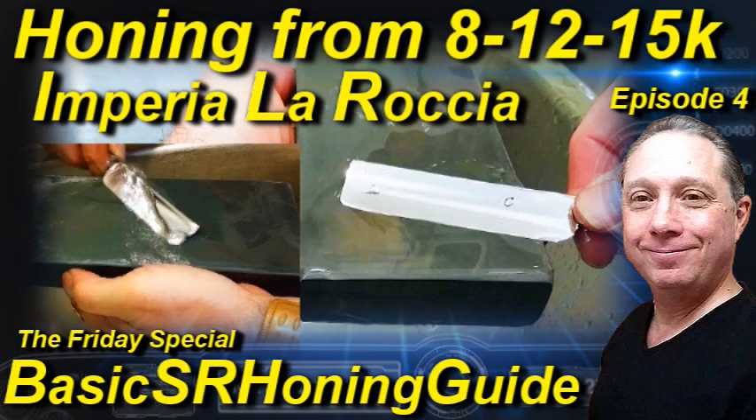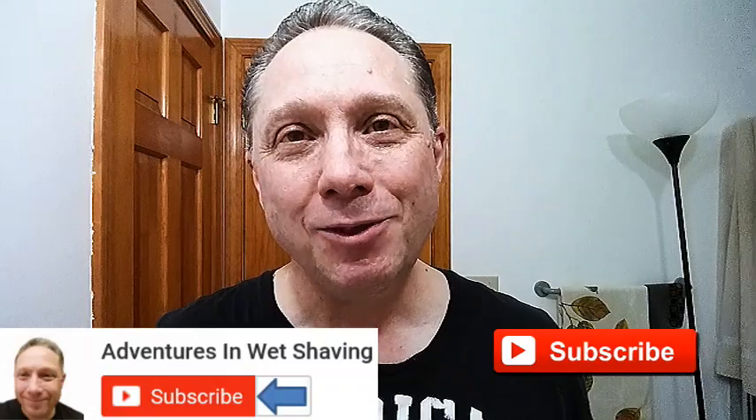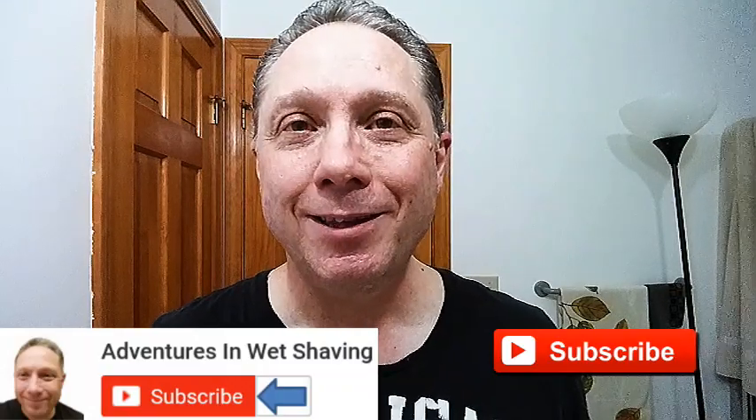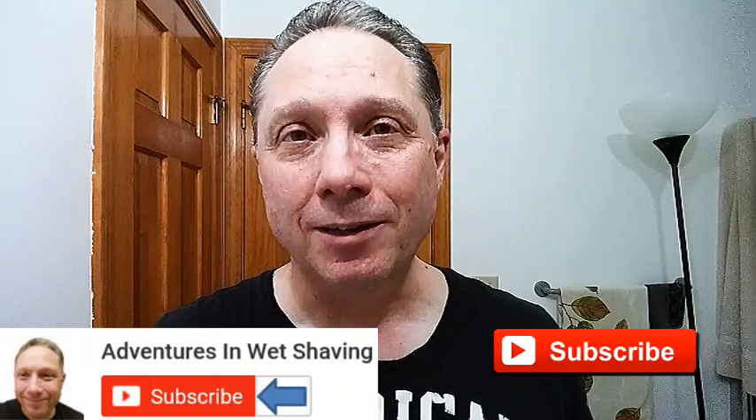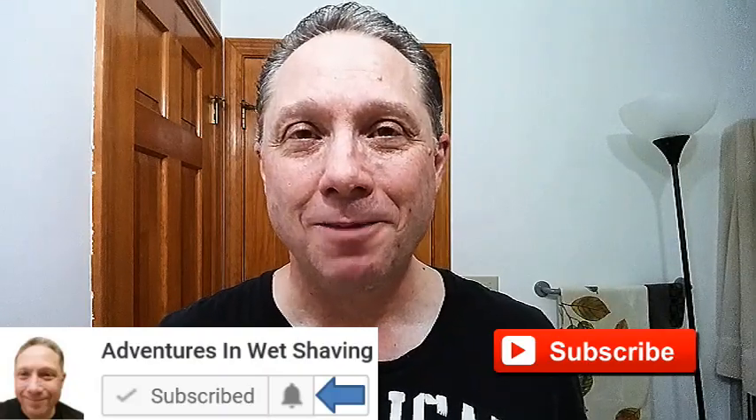Welcome to the basic straight razor honing guide, Episode 4. Eric here with Adventures in Wet Shaving. If this is your first time here and you're interested in learning how to straight razor shave, go ahead and hit that subscribe button, then click on the bell next to it to be notified when I upload videos. Tonight's Friday basic straight razor honing guide: honing from 8K up to 12 to 15K ILR finishing wet stone. Let's get to it.